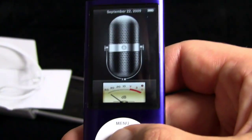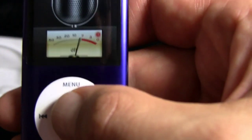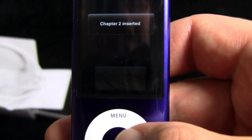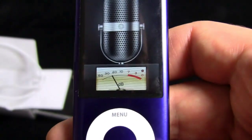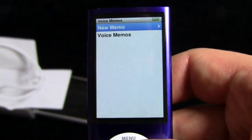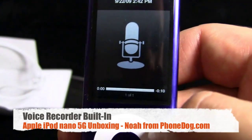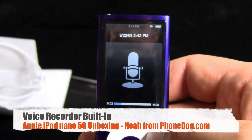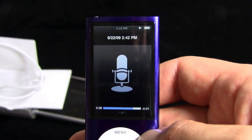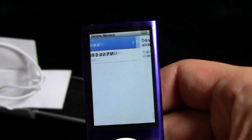Let's do a voice memo. Check. Check. Hello. My name is Noah. And I am making a video. Chapter 2 — I didn't actually want chapter 2, I wanted to stop. Hello. My name is Noah. And I am making a video. Chapter 2. Right, because that was the part where I noticed that. Anyway, there you go — there's your voice memo. Get rid of that.